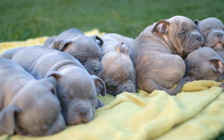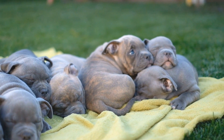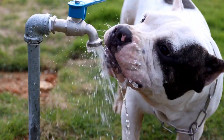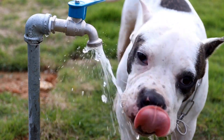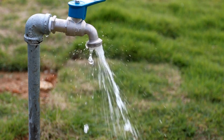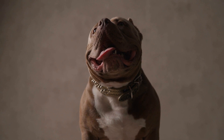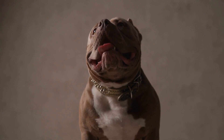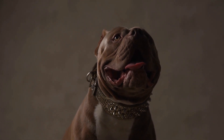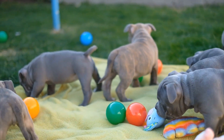Gradual Training for Departures. A helpful technique to address separation anxiety in American bullies is to train them gradually to tolerate being alone. This process involves desensitization, which means providing them with positive experiences when alone in gradually increasing time intervals. Start by leaving your bully alone for a short period, beginning with just a few minutes, then build up to an hour or longer. Pair their alone time with a special treat or toy to create a positive association.